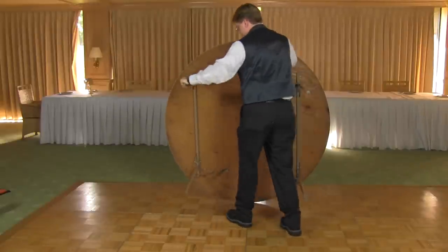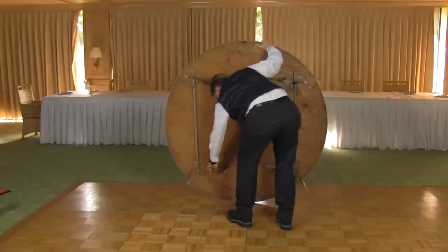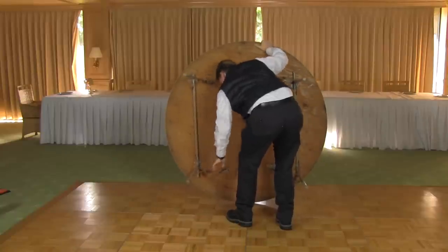Once you get your bearings you can set up your tables. Make sure the legs are locked in place — if they are not locked, the table can collapse.